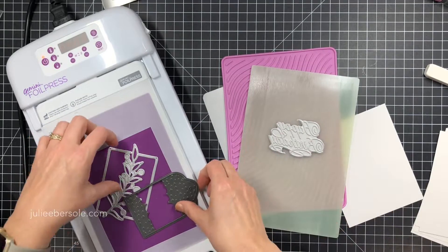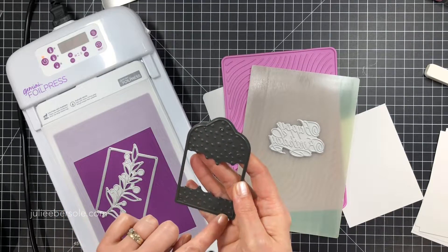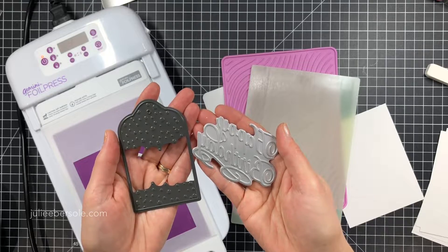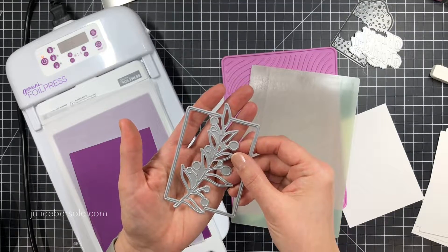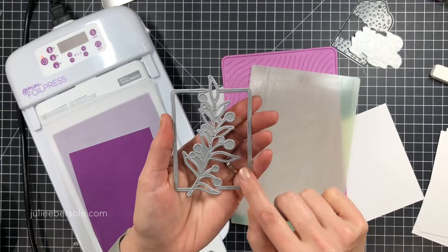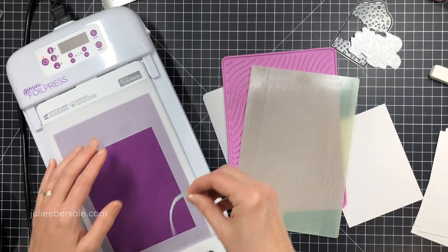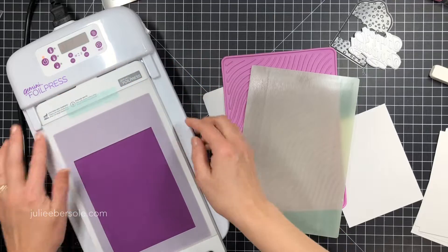I wanted to show you what the dies we're working with look like - they look like stamps but they're made out of metal. There are also foil-and-cut versions that Crafter's Companion has made. On the left is a foil-and-cut and on the right it's basically a metal stamp for hot foil stamping. You can also use any of your low-profile dies as long as they're not over one millimeter thick to get the details of those outlines. Look through your die collection and see what else you can combine with the foiling here.